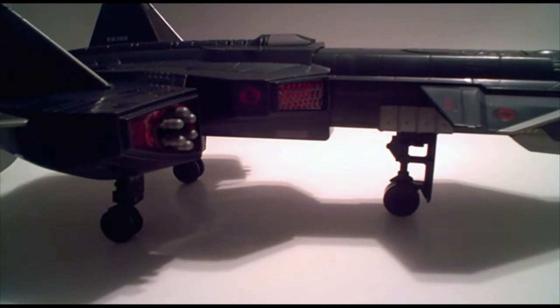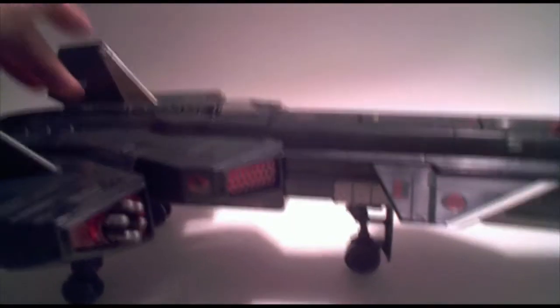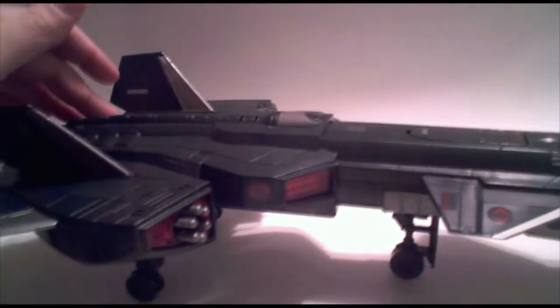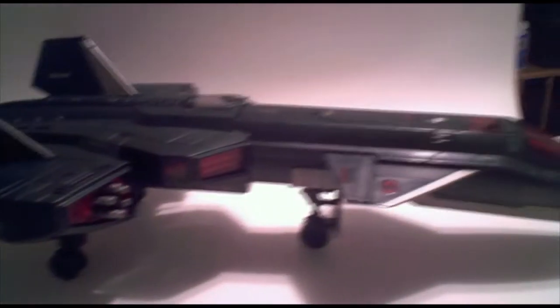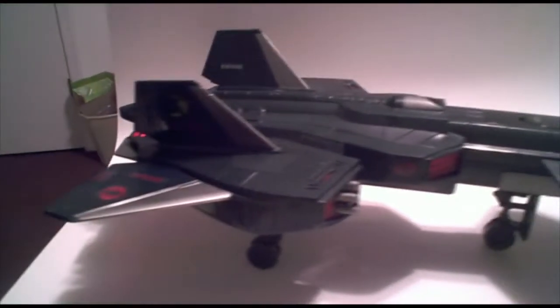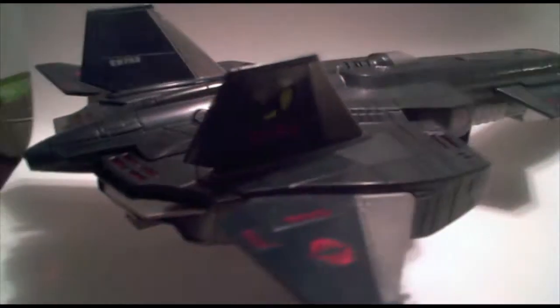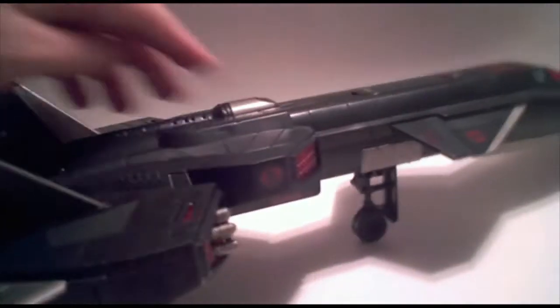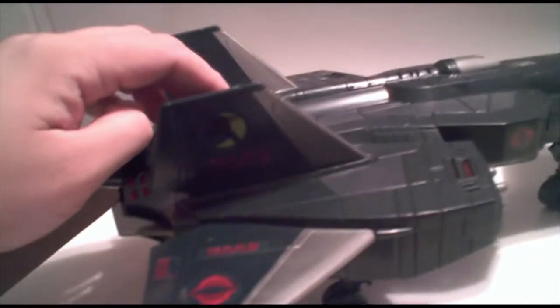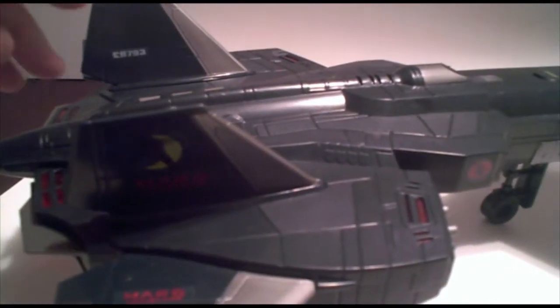I also have this thing set up — I went ahead and took some batteries out so that it makes the noise. It kind of lights up on the back here. So it's a kind of neat feature. The sound isn't the best on it, but yeah, it's obnoxious.